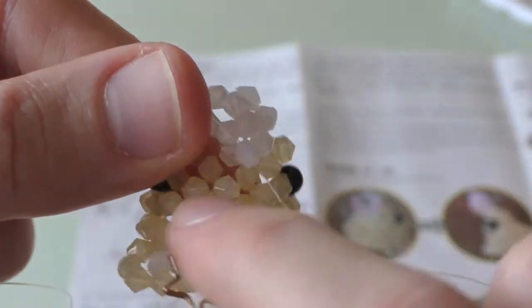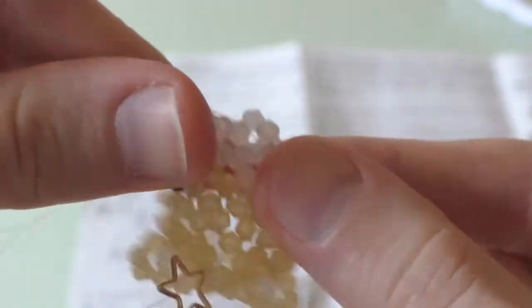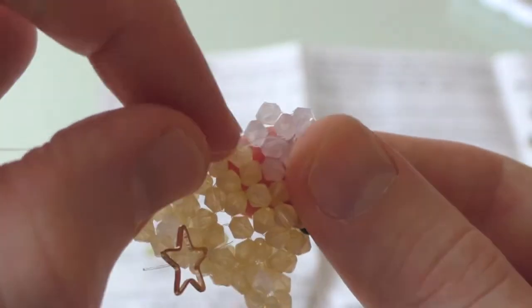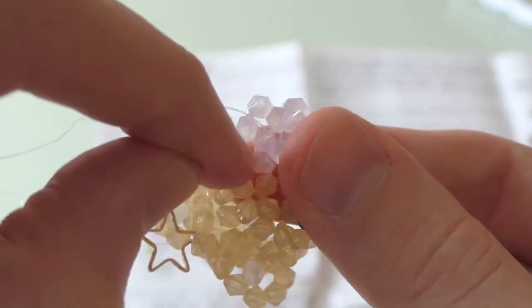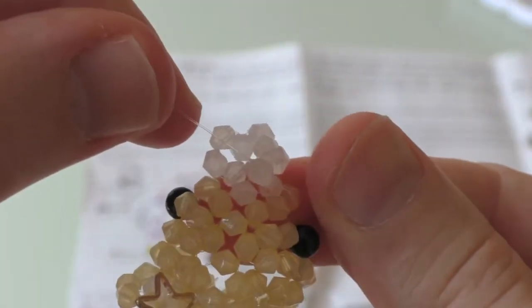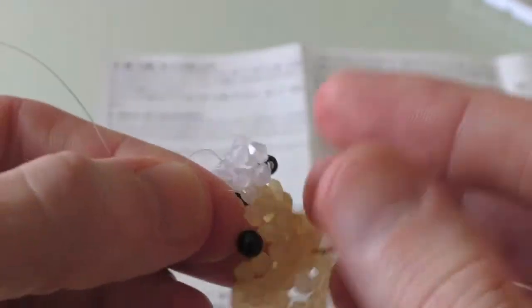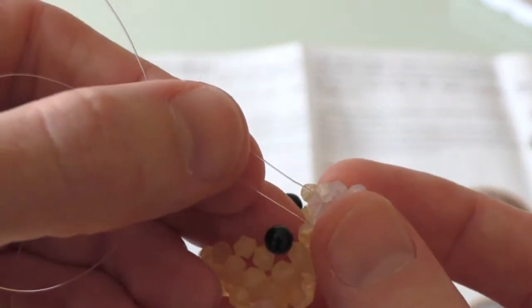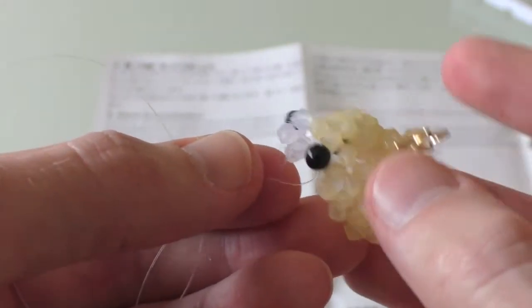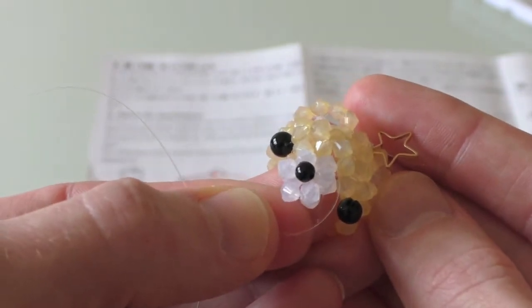From here, the blue string goes through this bead and out the other side. With the red one, add one small black bead for the nose, take it backwards through this bead, and then out through this bead on the other side. If everything has gone correctly, you should be left with this shape and the two strings coming out the bottom like this. Give yourself a round of applause, as this is by far the most difficult part of all of the bead kits.